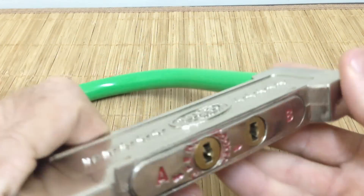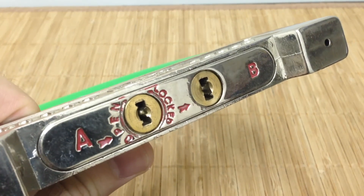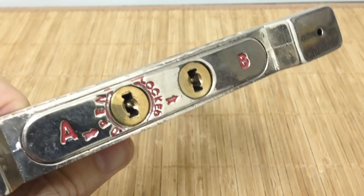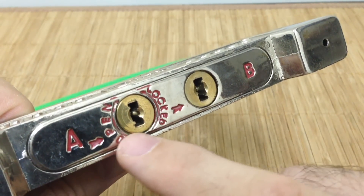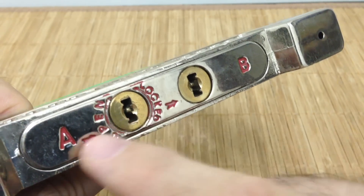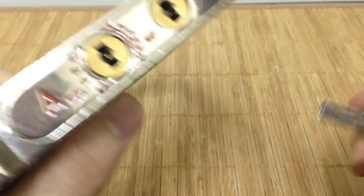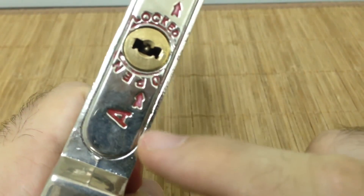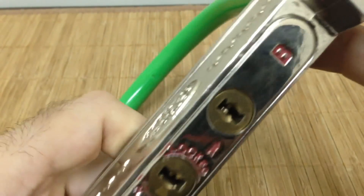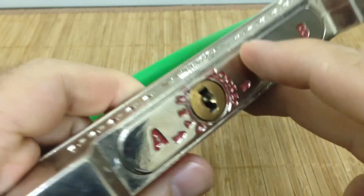One thing about this lock that's interesting: Core A has an open and locked position, and then an arrow indicating a sequence to go to Core B. Core A only has one set of pins, so it only uses one side of the key, but Core B uses both sides of the key — two pin stacks.